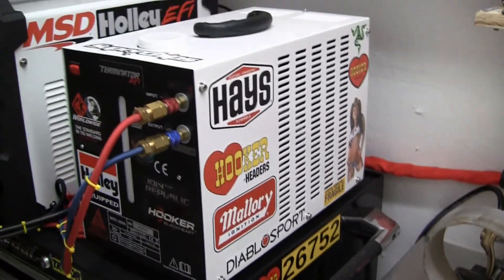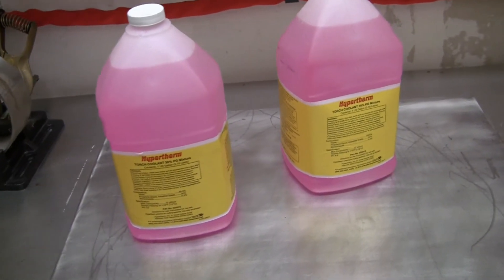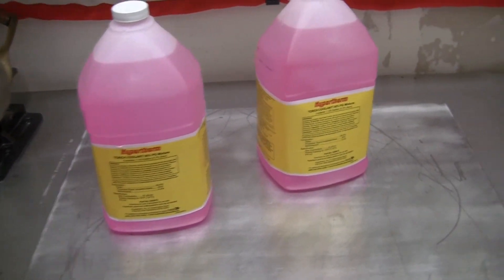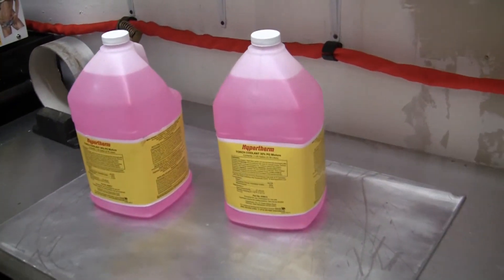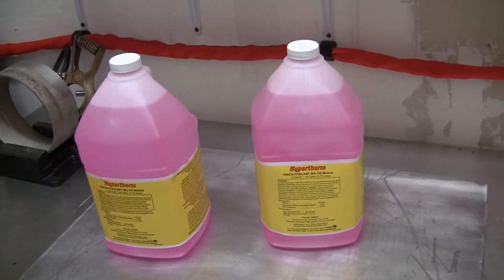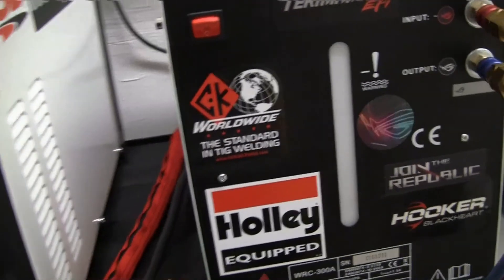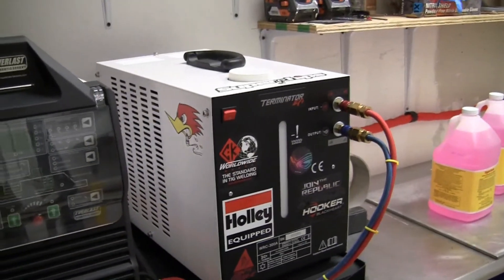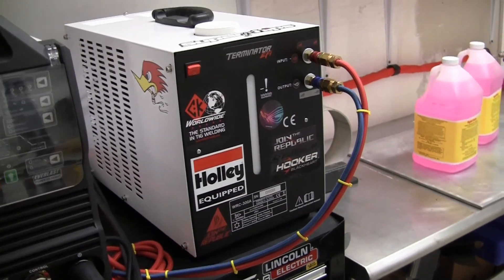For almost a $500 cooler, I'm going to put in what I'm supposed to put in. I will tell you something I was talking to a guy about at the welding store that got my attention - we were talking about the different types of liquids that you can use for your water cooler, what you can use, what you really can't do, and what you don't want to do.